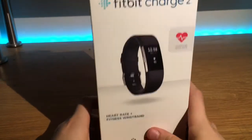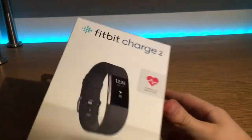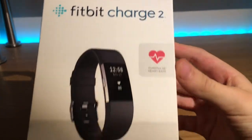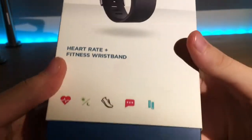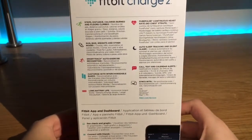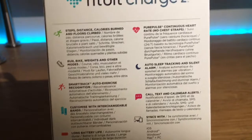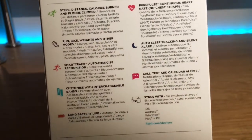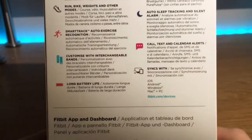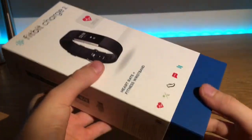Hey guys, welcome back to a brand new video and today we're going to be unboxing the Fitbit Charge 2. This is the model after the Fitbit Charge HR. We have a look around the box here and we have some of the features that are on the back, such as steps and night tracking, like how you slept. So let's get into it.